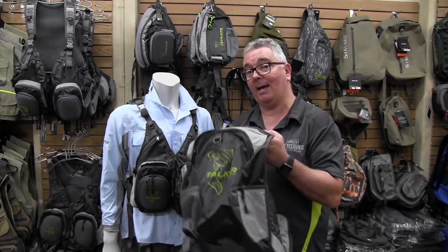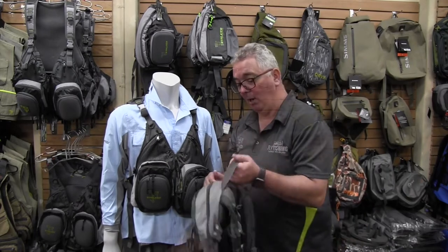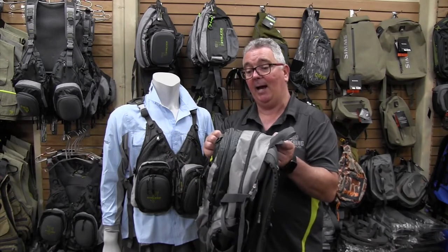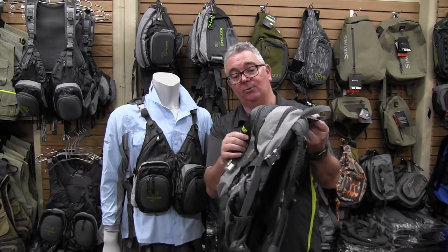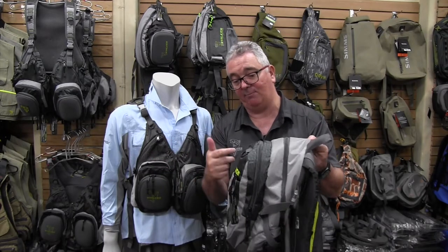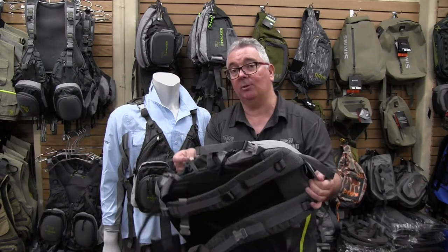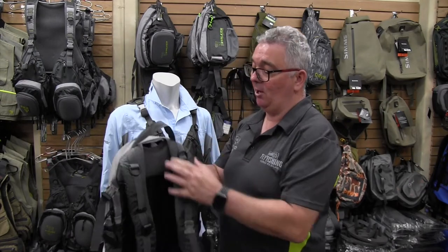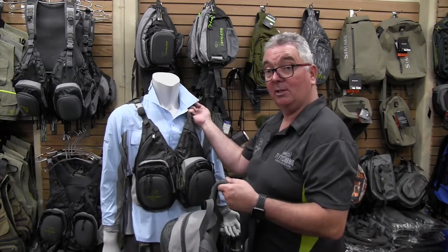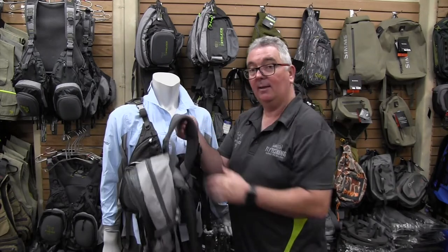That's the handy little back on the new and improved Stalker twin chest pack. When I'm guiding and need to carry somebody else's lunch or jacket, I also carry the Stalker backpack — a much larger version with various pockets, drink holders, and rod holders. All you have to do is clip off the front and it attaches to the backpack.